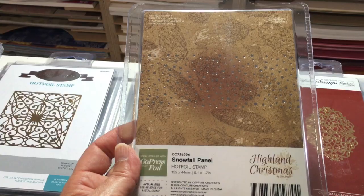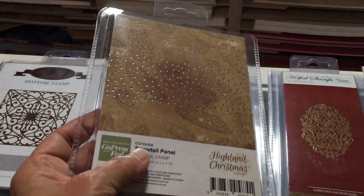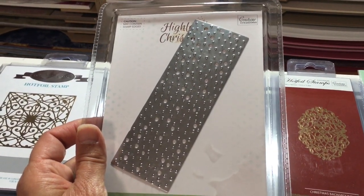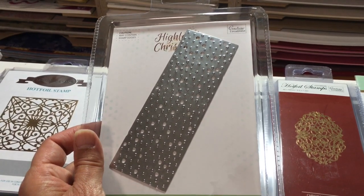This is a nice one — this is the snowfall panel. I'm going to flip it so you can see the die. It creates a bunch of little snowflake dots in random patterns to make foil highlights on paper. That's always fun.